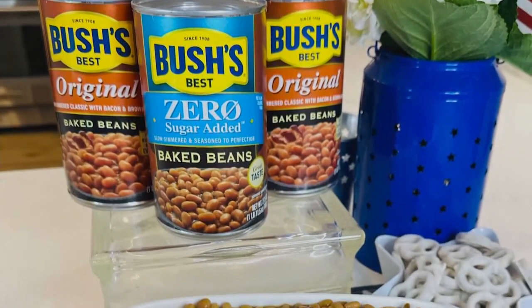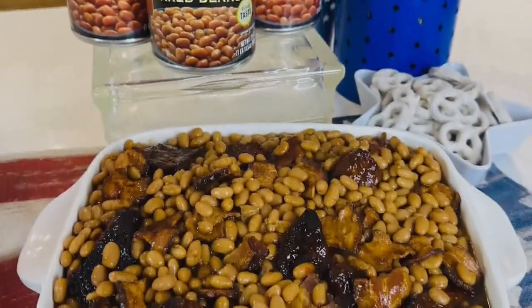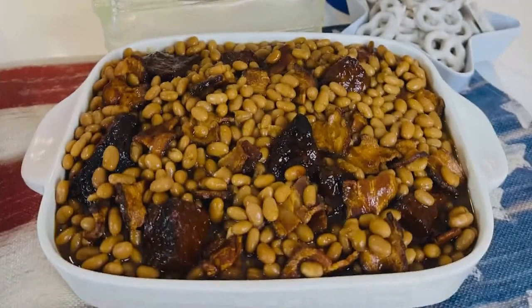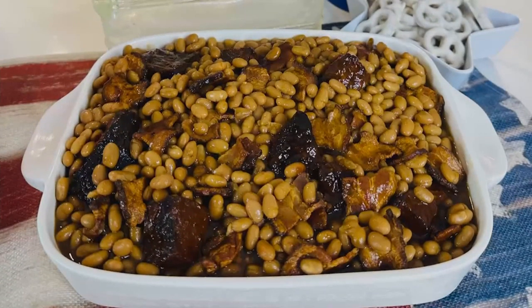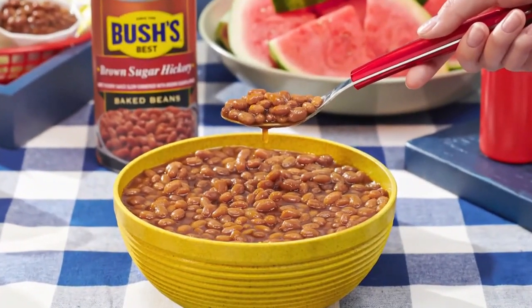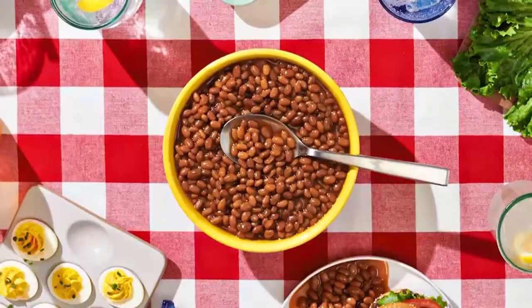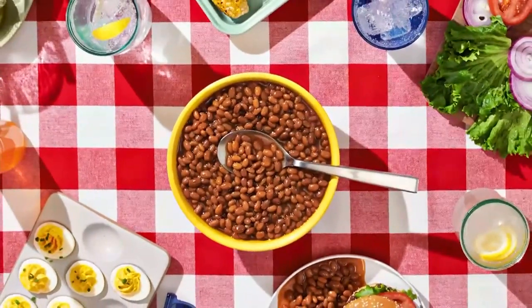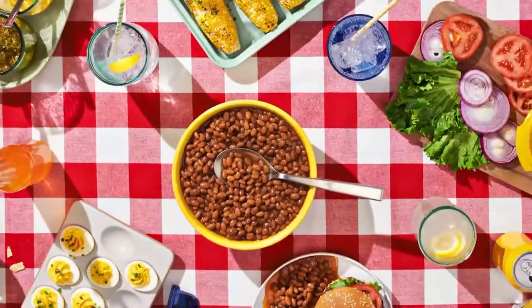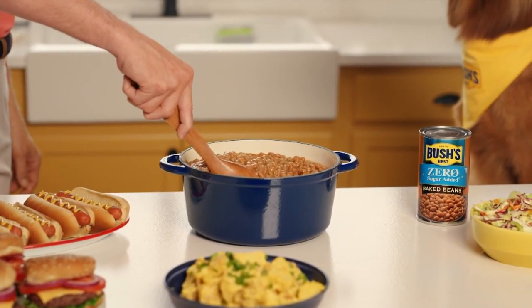And last but not least, I don't think a summer cookout is complete without Bush's baked beans. I grew up on them and I love them. Everyone adds their own favorite, but I add brisket, burnt ends, bacon, and barbecue sauce to mine. That's how you kick off cookout season — whether it's original, brown sugar, or hickory, Bush's baked beans are the perfect pairing for any cookout, the sure side of a good time. And don't forget to try Bush's zero-sugar-added baked beans: really delicious, iconic flavor.